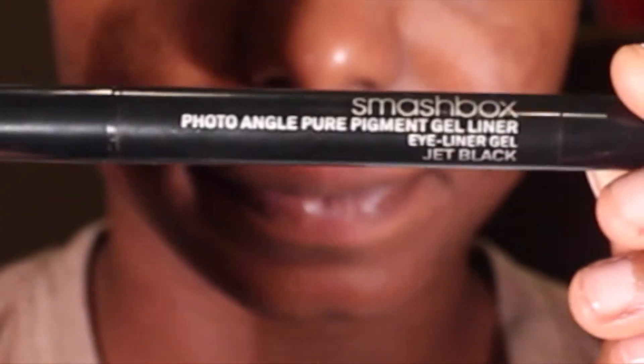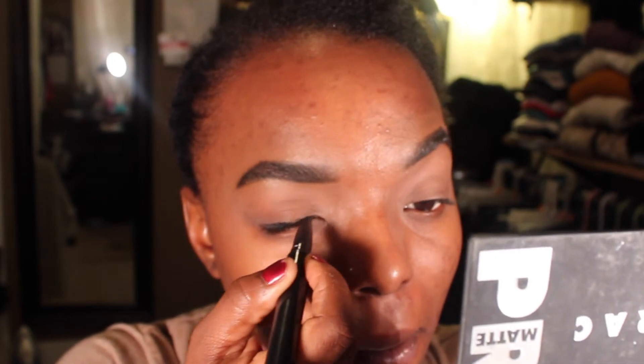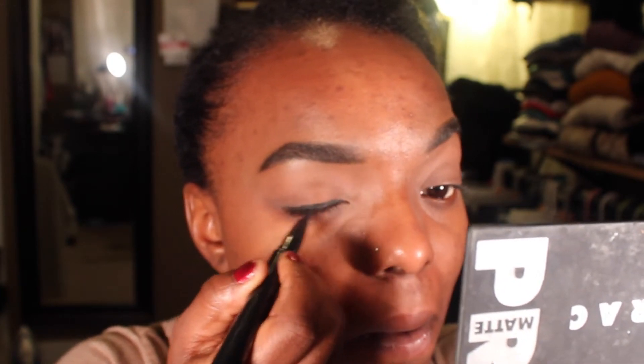Hi everybody, I'm going to be showing you the smokey eye that you just saw at the beginning — it's super easy and will take you less than five minutes with about two products. I'm just priming my eye using the same Urban Decay primer I usually use, and starting off with this Smashbox gel liner that I used in my last 'get ready with me' video. Just put a line on there — it doesn't have to be perfect.